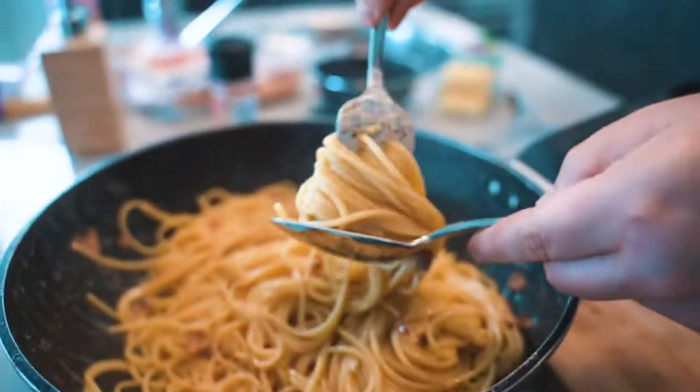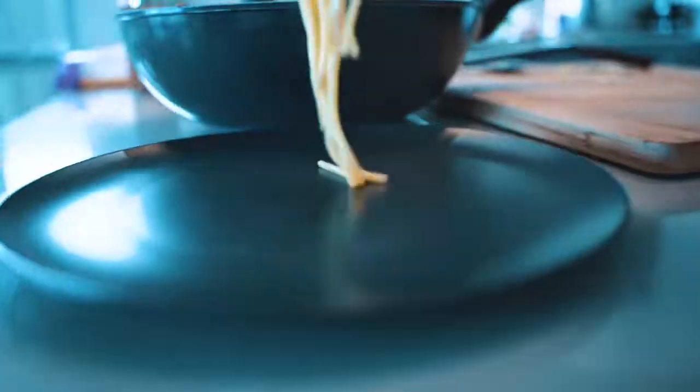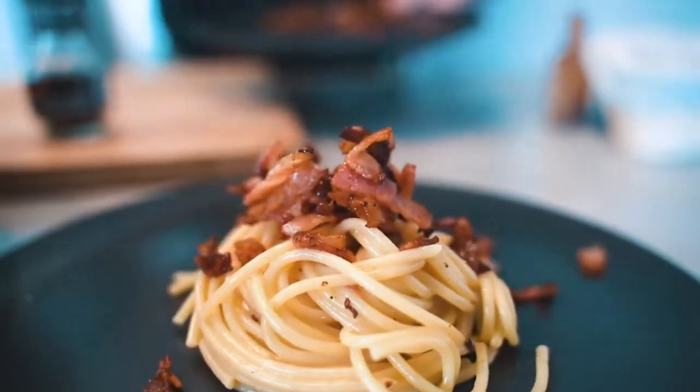Ready to plate up. We do a beautiful dish for the lady, Danny, who is the guest of honor today. A big amount of spaghetti, rolled up like we're in a fine dining restaurant. Then we put the crispy bacon that we reserved on top. Carbonara is ready!